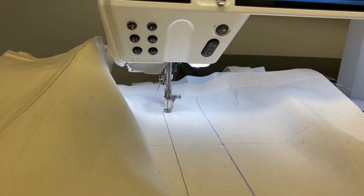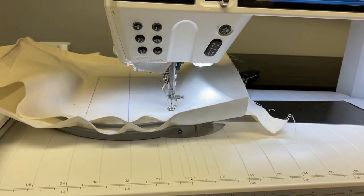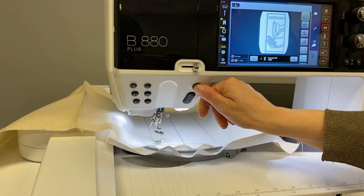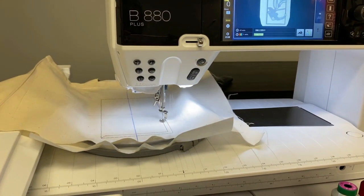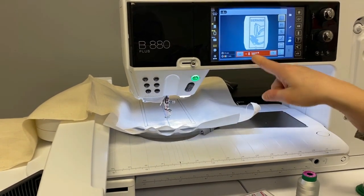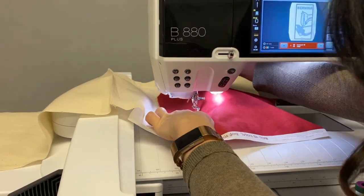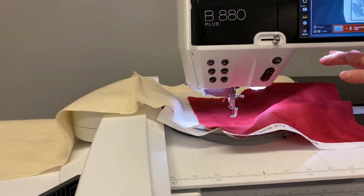Now you can see those long basting stitches. The machine is going to stop after it does the basting box, but we don't need to change the thread because that basting is going to be trimmed and removed. Now the machine is going to do the placement line for my red fabric. You can see the placement line has completed stitching and I have a new color change — the machine is prompting me to use red. So I have the red already threaded and I'm going to place my red fabric here, making sure I cover all of the placement line that was just stitched.